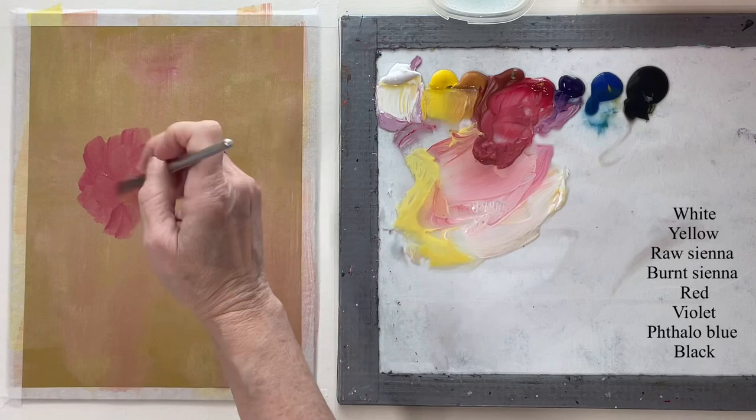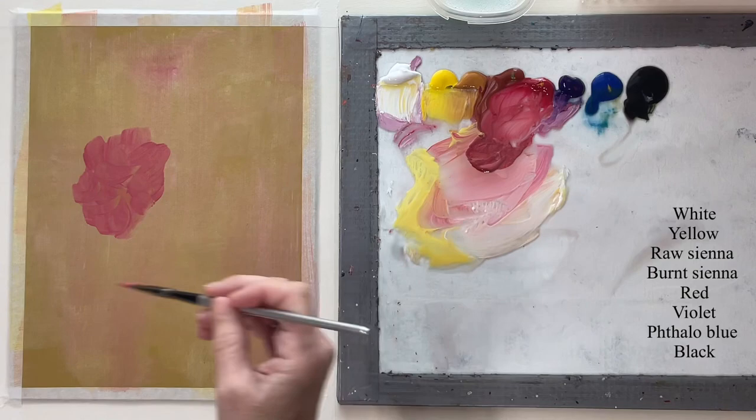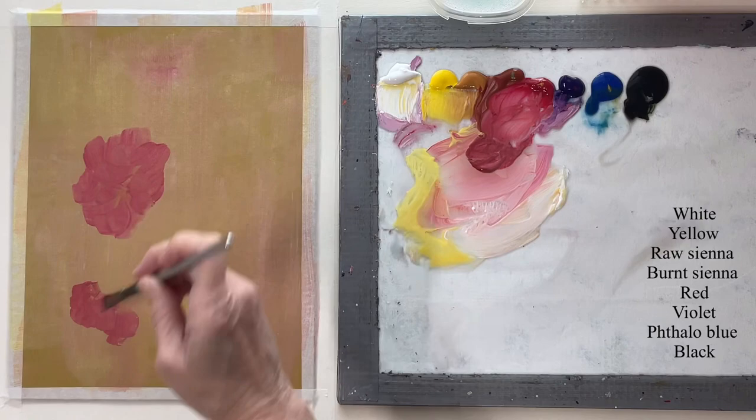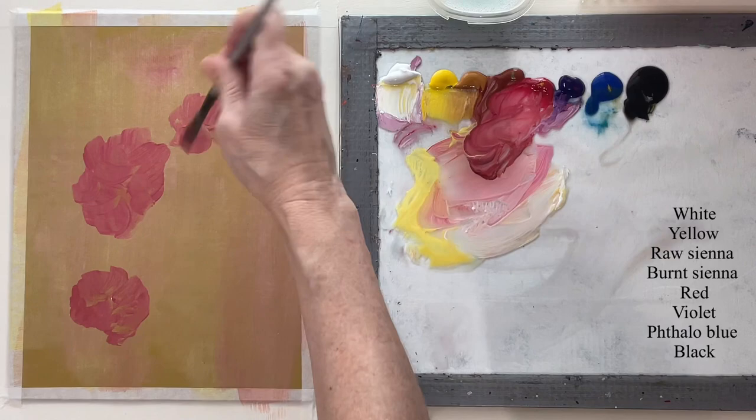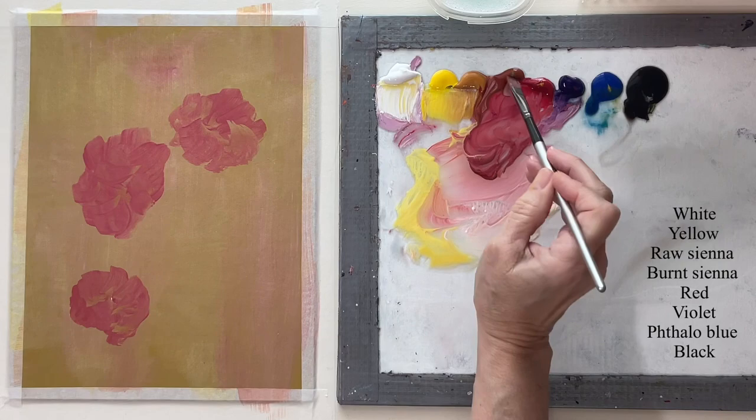I've thinned down with extender the main shade that I want in my flowers. And I'm just brushing on just a basic rose shape. I want to keep in mind which way the roses are going to be facing, and I want to keep composition in mind because I don't want them all lined up and boring.